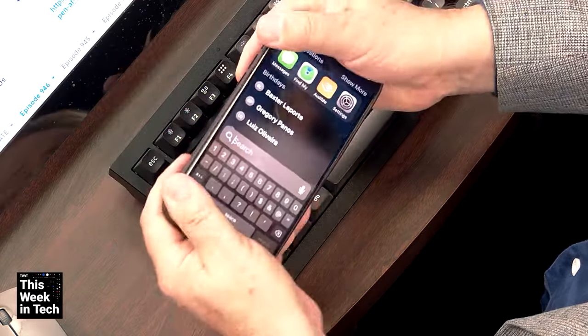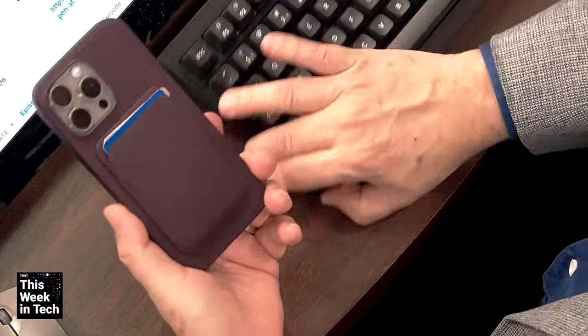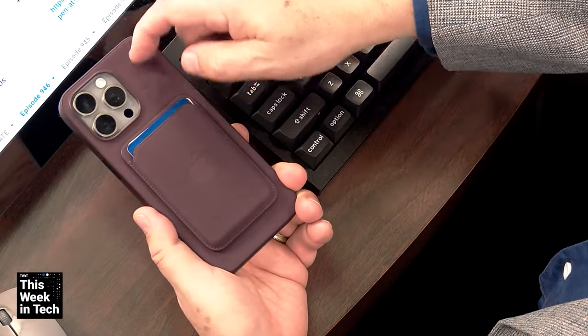You put it right in a case right away. And then other people are pointing out: don't get Apple's fine-woven case, their replacement for leather, because it's easily marred by scratches.